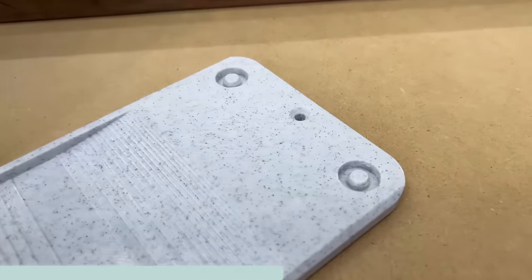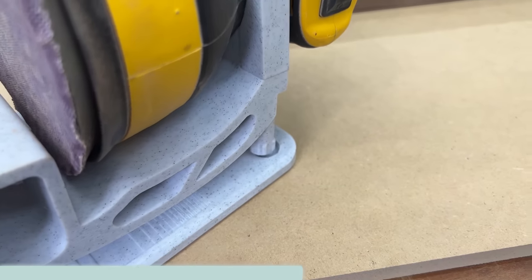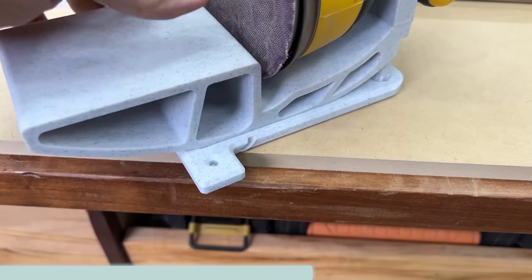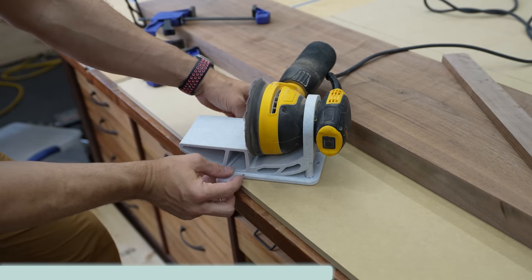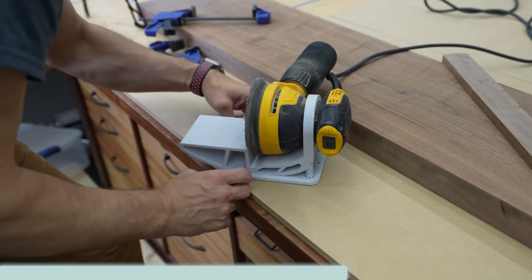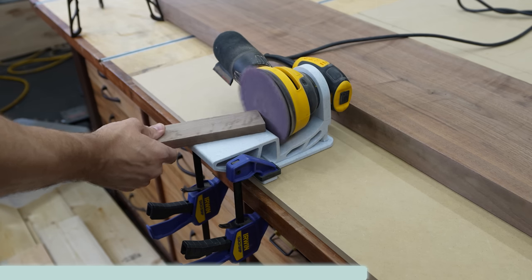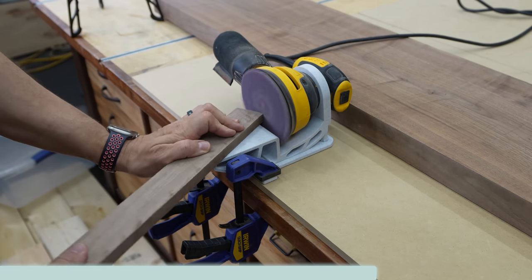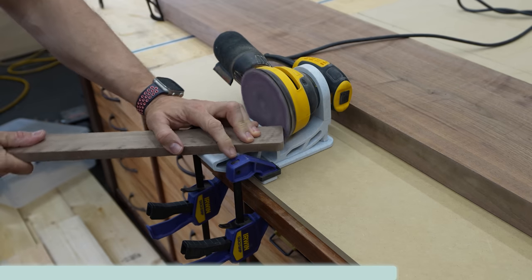The way this works is there are two studs sticking up out of the back that match the bolts that come with your Exact 90. That locks it in place on the backside, and then there's a security bar on the front that locks into those slots. So it locks in nice and solid — I had zero issues with it. This is a great way to sand small parts without having a big oscillating or belt sander in your shop, and it just uses a tool you already have.